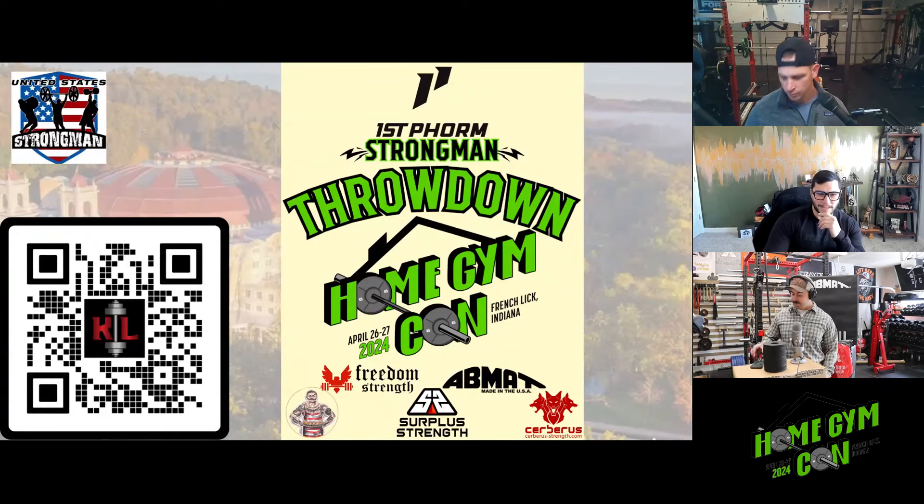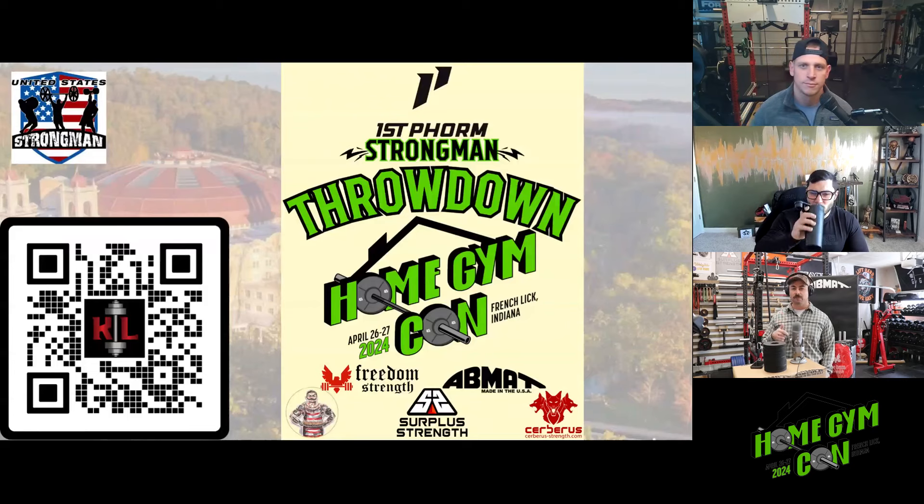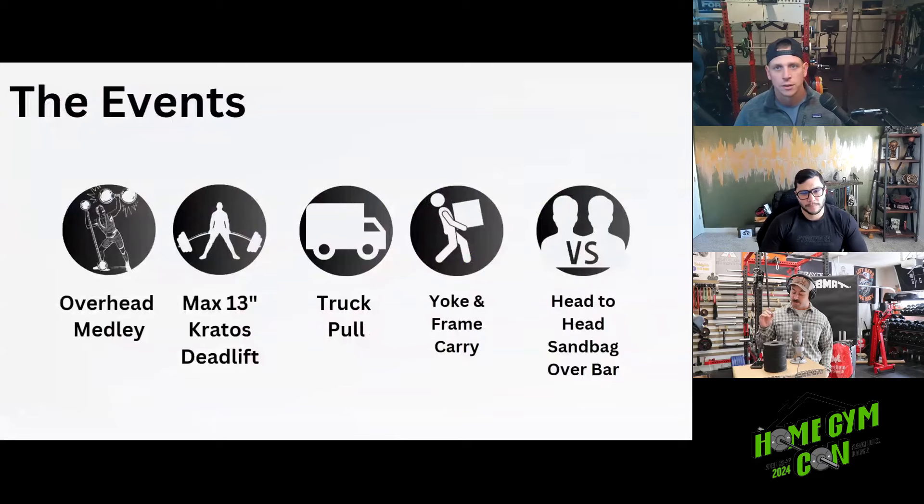Thanks for that intro, Jake. Last year we did not do a strongman competition — we did the log lift off and the deadlift, and some of those events might still be happening this year. The big change is that this year we have a five-event United States Strongman federated competition. We're going to cover the events quickly and pass it to Andrew for the first one.